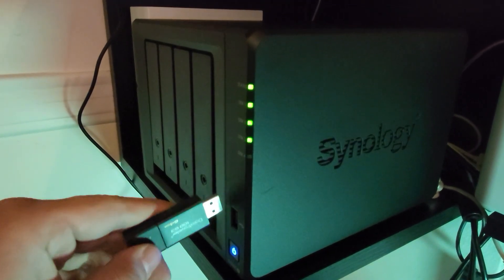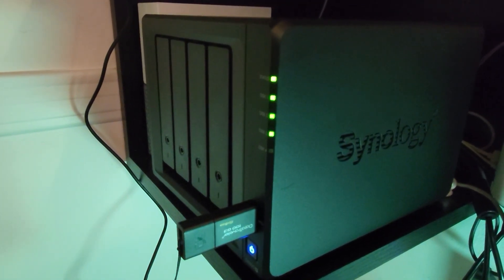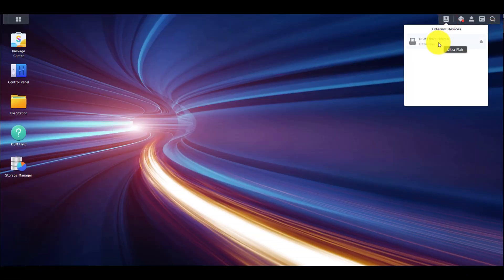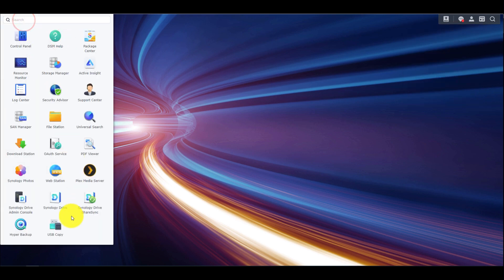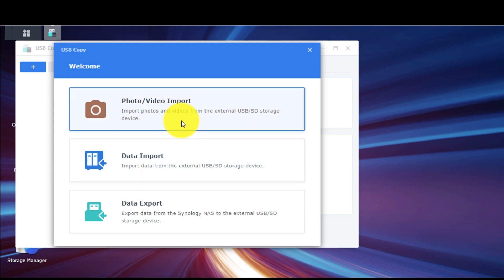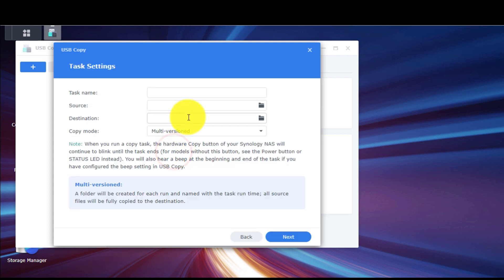Make sure that your USB drive is inside the Synology NAS. We will now start the USB Copy package from the Main Menu. When it starts, we will choose the input from the Welcome Menu.